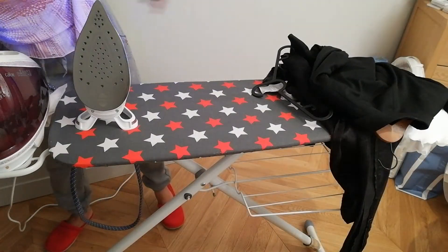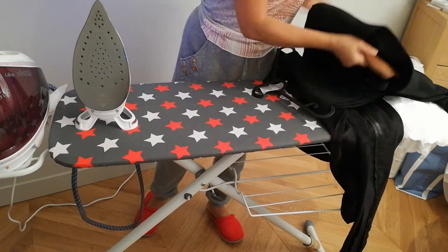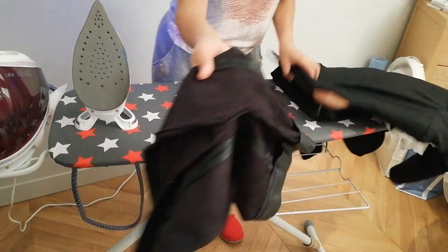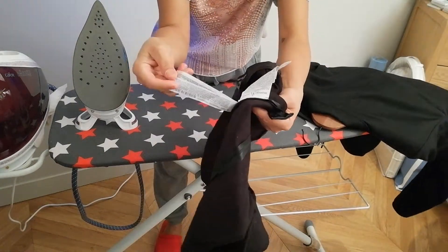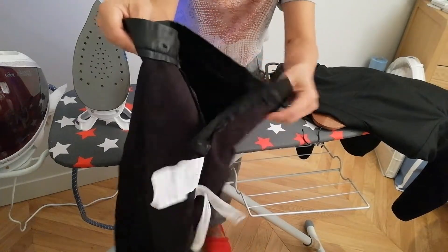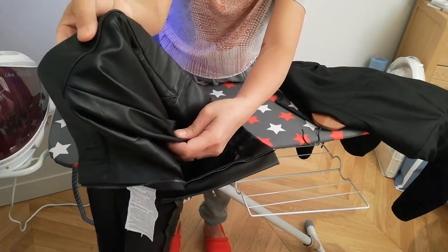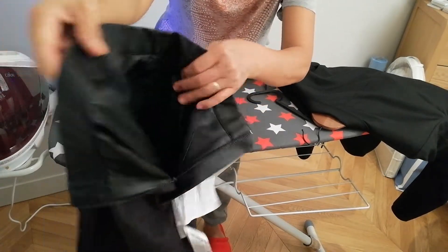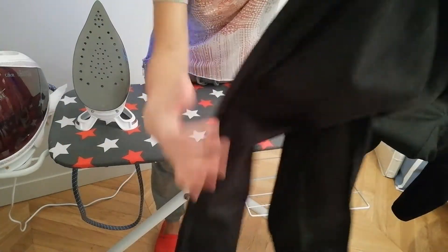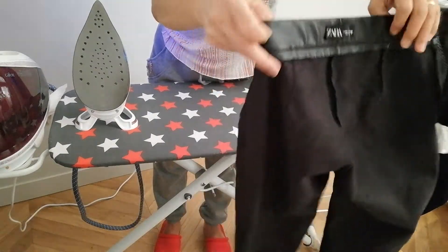The next is here. This is a band — it's like a rubber there. So what you do is you iron at the right side, but what you do also is just steam, hold like that.